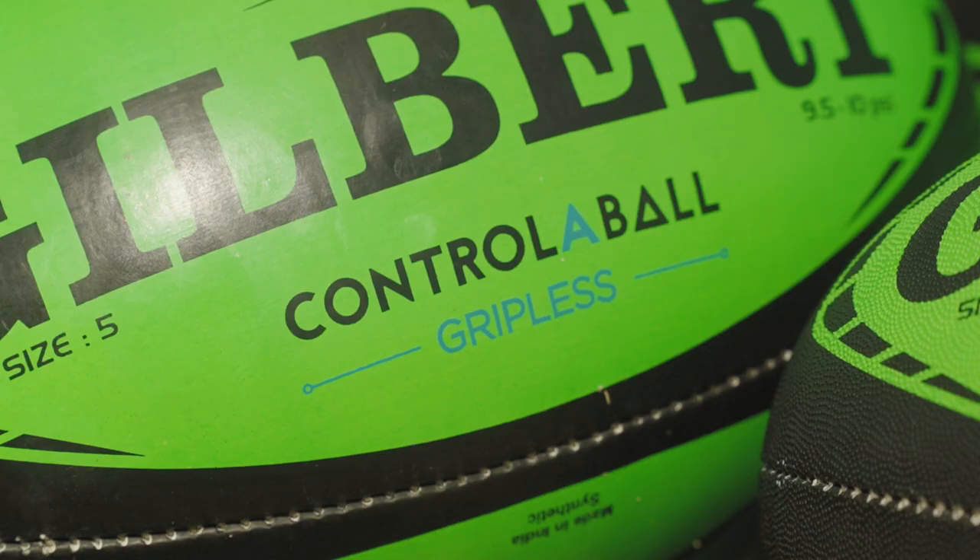Up next, we have the gripless ball, which features no grip and is extremely difficult to handle when wet. Then we have the unstable ball. This ball features a secondary bladder that can be filled with water, which then makes the ball really unstable when passing.